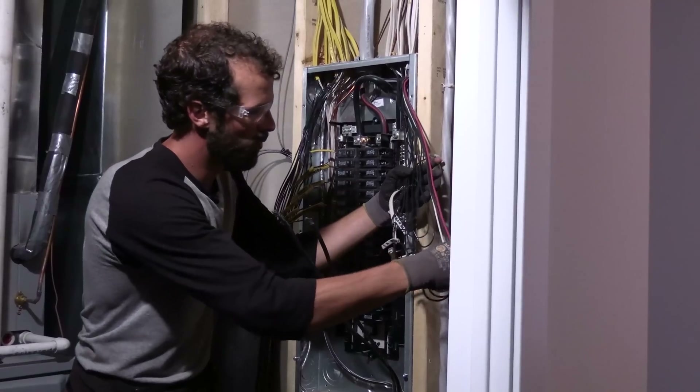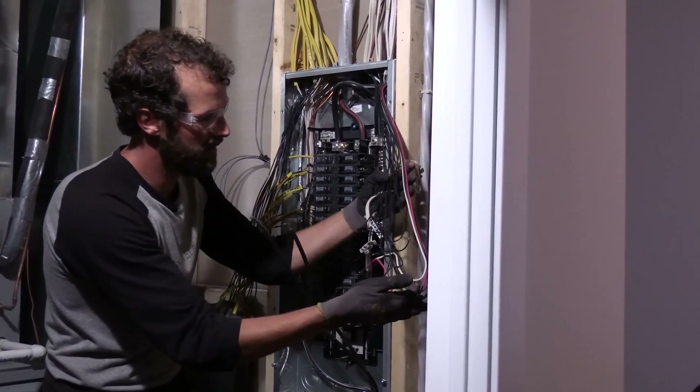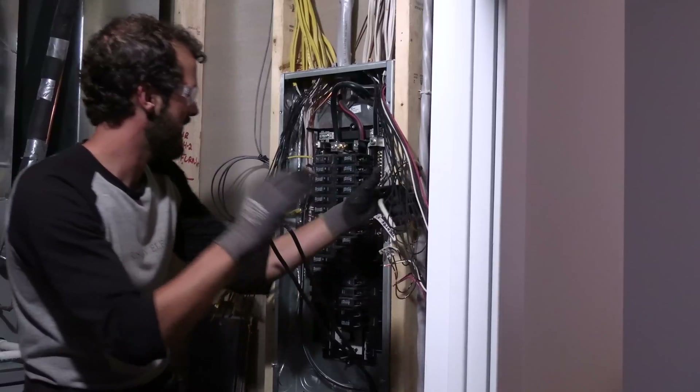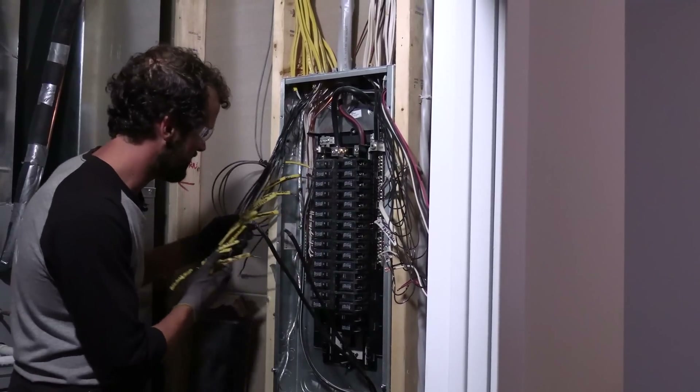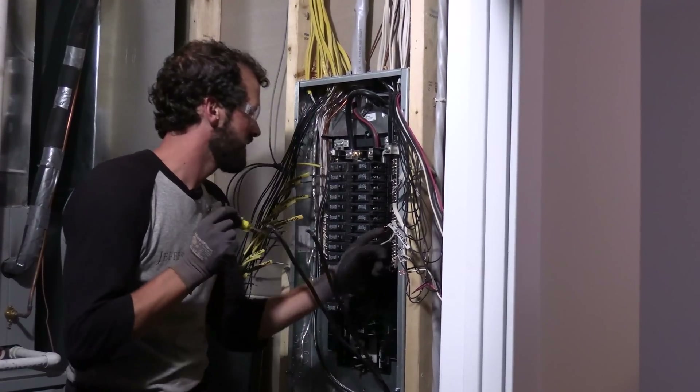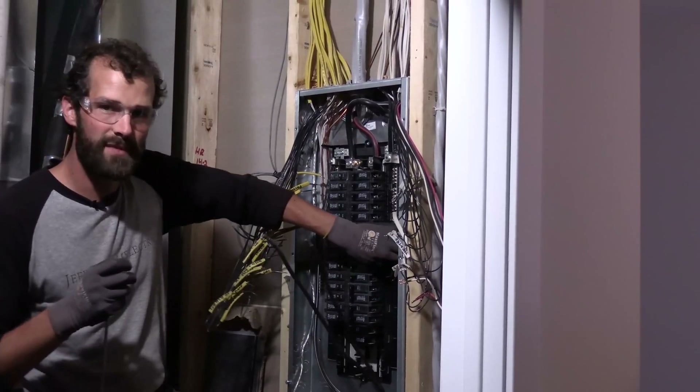The only red conductor and white conductor terminated to a breaker are for the dryer and the air conditioner. I'm going to get that white remarked as a hot when it's installed. One of our team principles at Jefferson Electric is give credit and take responsibility.